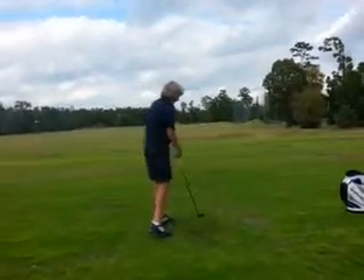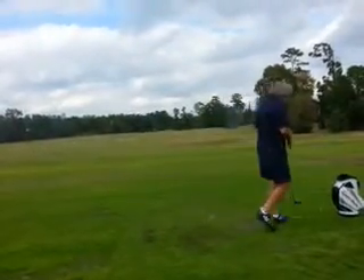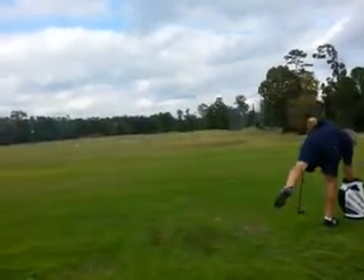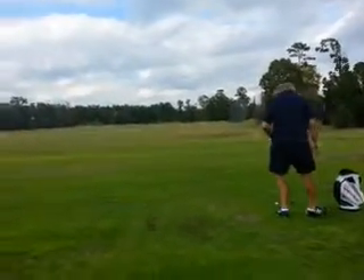That was a little bit to the right. That's where you get across the line, and then you're going to swing under and push or flip. Make sense?